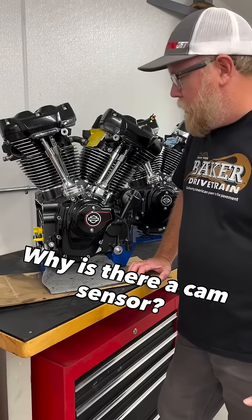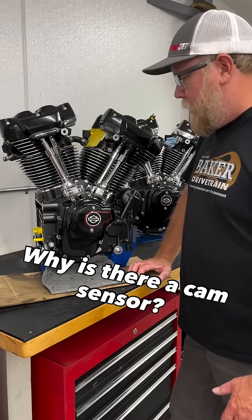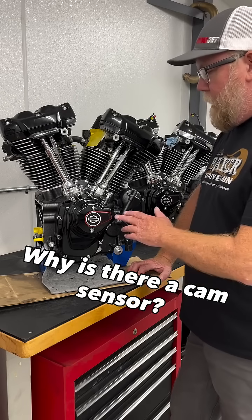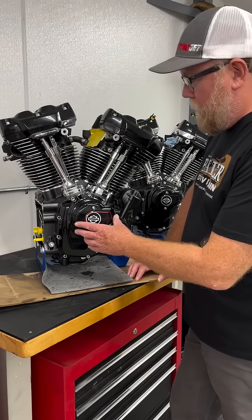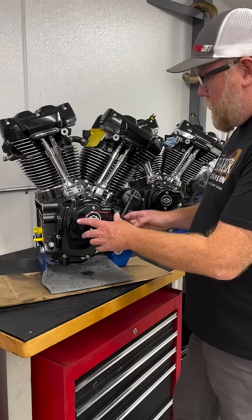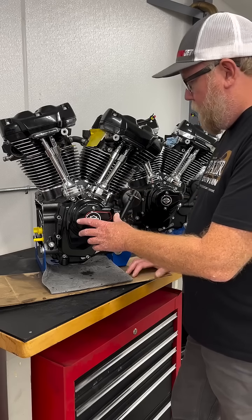Hello, Jamie from FuelMoto here today. I want to talk a little bit about Harley-Davidson Gen 2 Milwaukee 8 engines, specifically the camshaft position sensor. The Gen 2 engines can be identified by the shape of the cam cover, and the cam position sensor plug comes out of the forward edge.